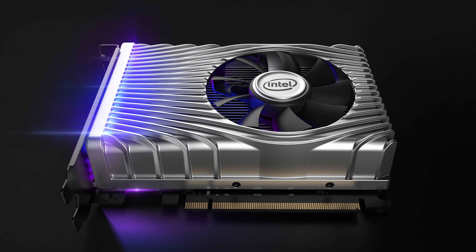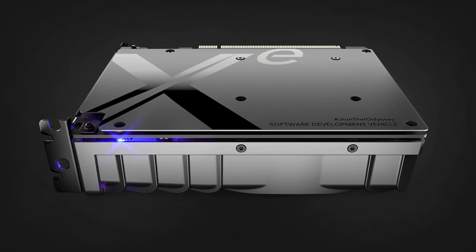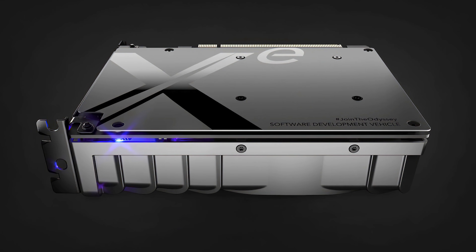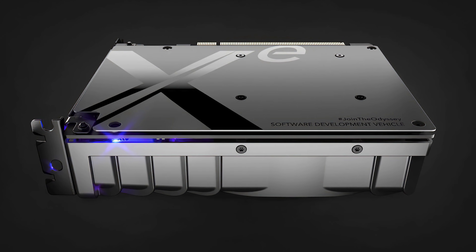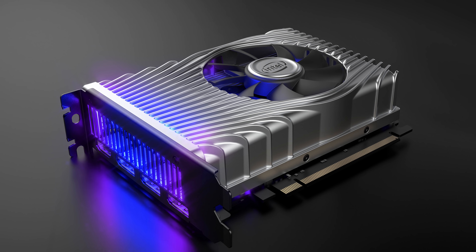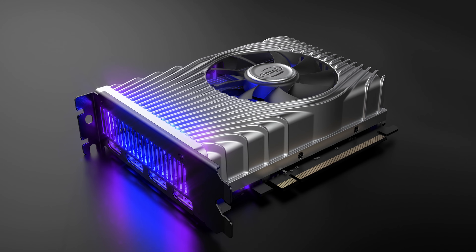It's a short dual-slot card with a single fan and no PCIe power connectors, so the card is fairly low power and consumes less than the 75 watts that can be provided through the PCIe slot. There are four DisplayPort outputs, plus a shroud that's not too bad for a development card, with a bit of lighting and an interesting grill design. What we know about the GPU itself is Intel are touting its performance at a low power draw specifically, and that it's based on their XE LP, or XE low power, architecture.